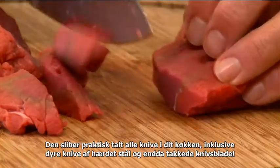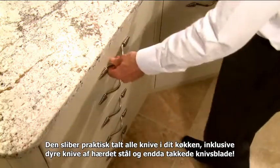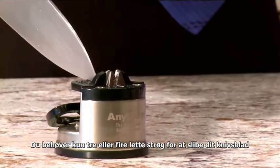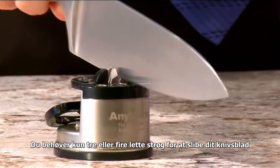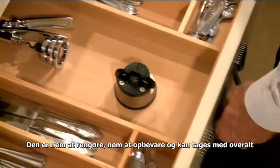Here's a quick recap. It sharpens virtually any knife in your kitchen, including expensive hardened steel and even serrated blades. You only need three or four light strokes to sharpen your blade. It's simple to clean, easy to store and can come with you wherever you go.